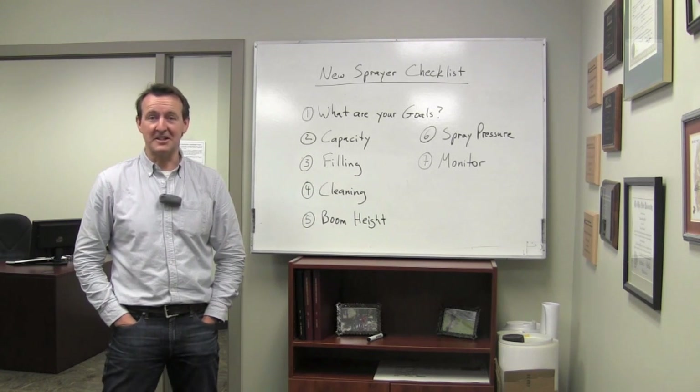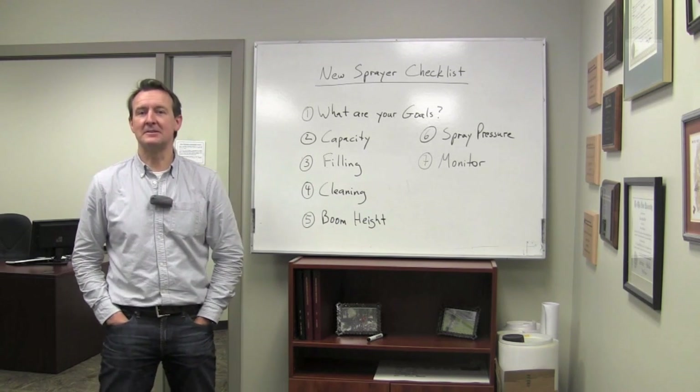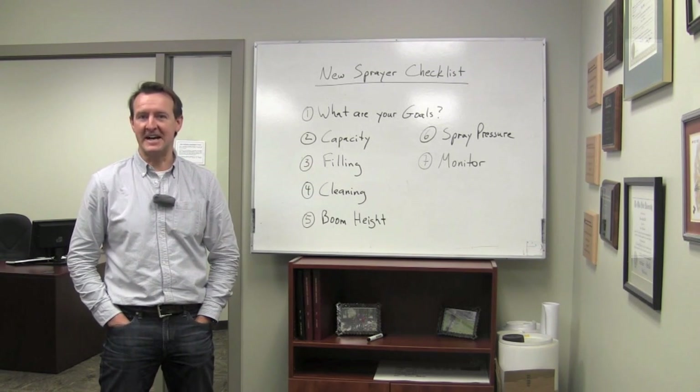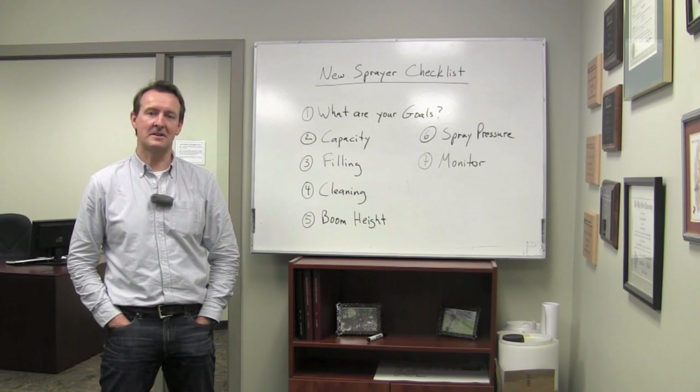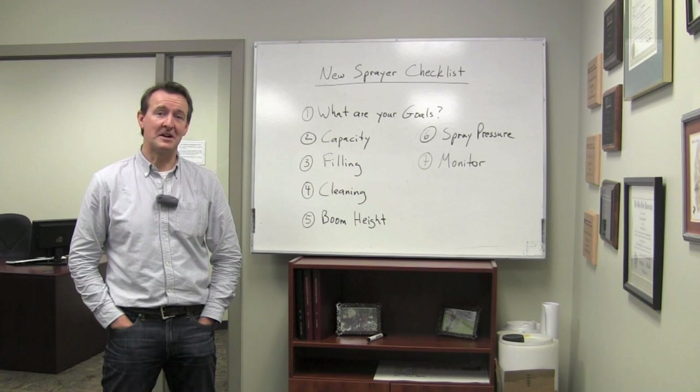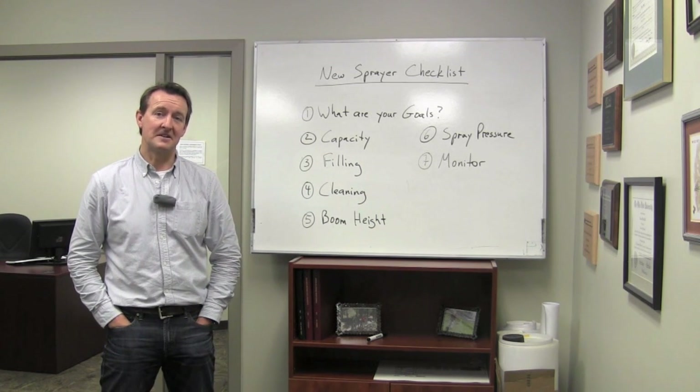That's a really common question and a good one, because the rate controller now does a lot of math for us. It calculates acres, it calculates the total flow coming out of the sprayer, and it tells you how much is left in your tank. A lot of different things can be calculated.